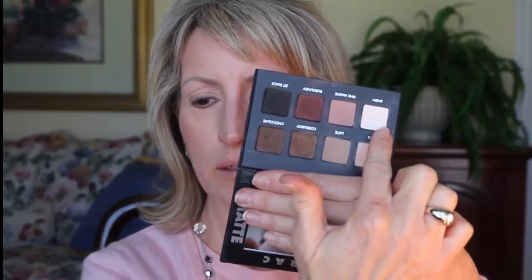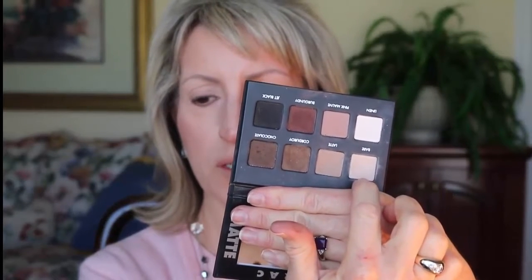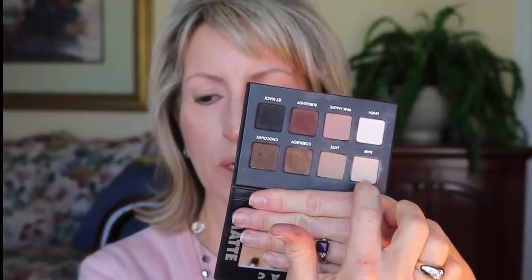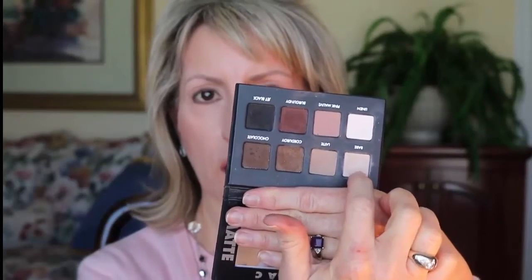This palette has a really white color called Linen, and then one that's a little more beige. I'm going to put the beige one all over the mobile lid to start off, using this bigger brush. That color is called Bear.